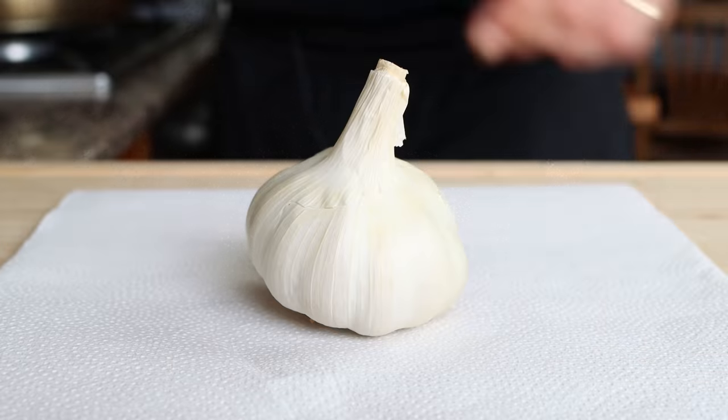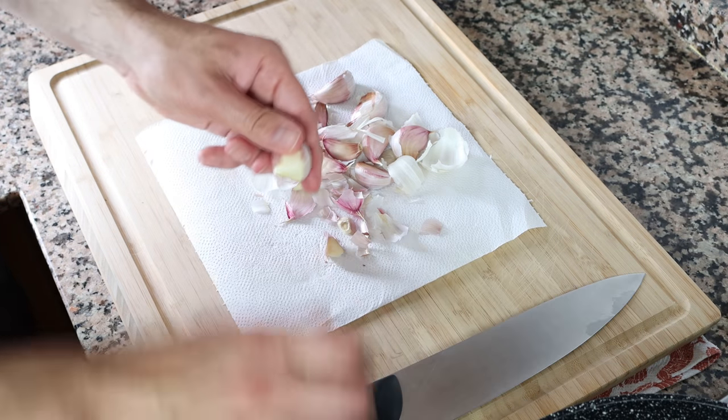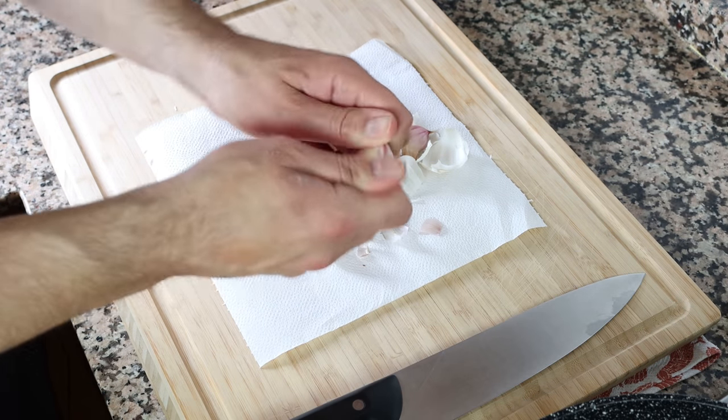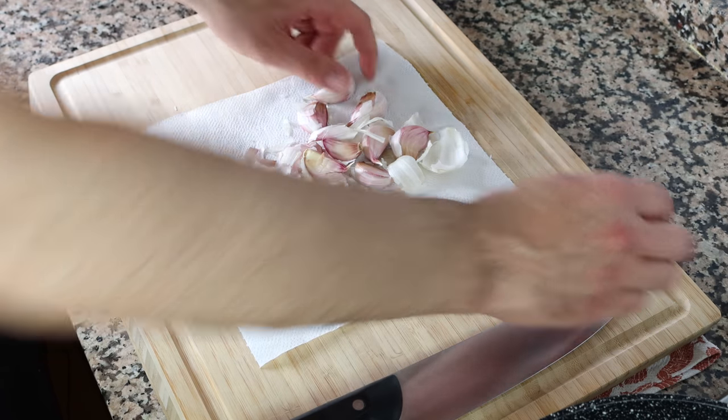While the olive oil is heating, grab one head of garlic, remove the skins from the cloves, and roughly chop the garlic into small chunks.